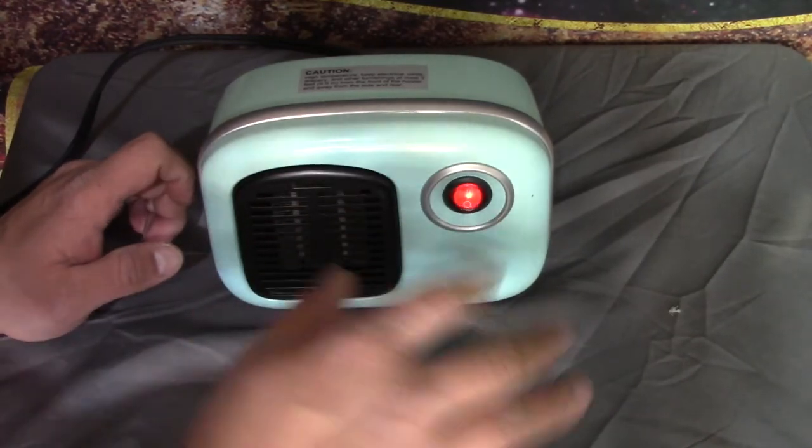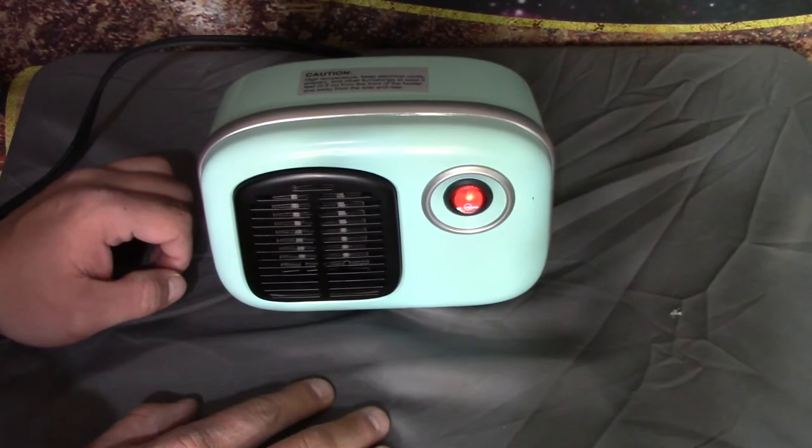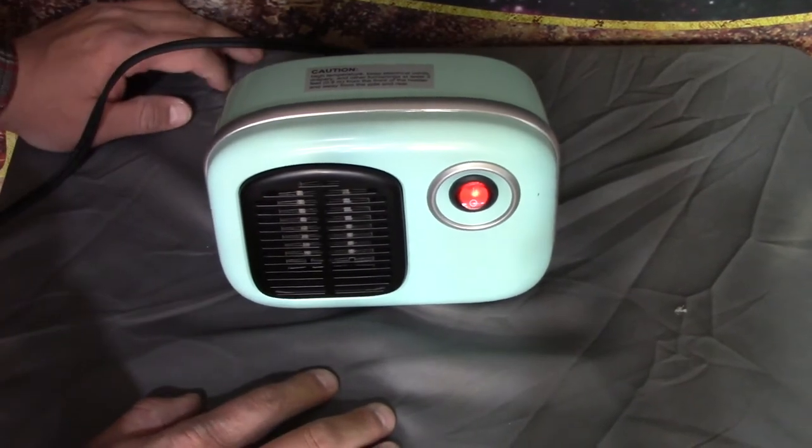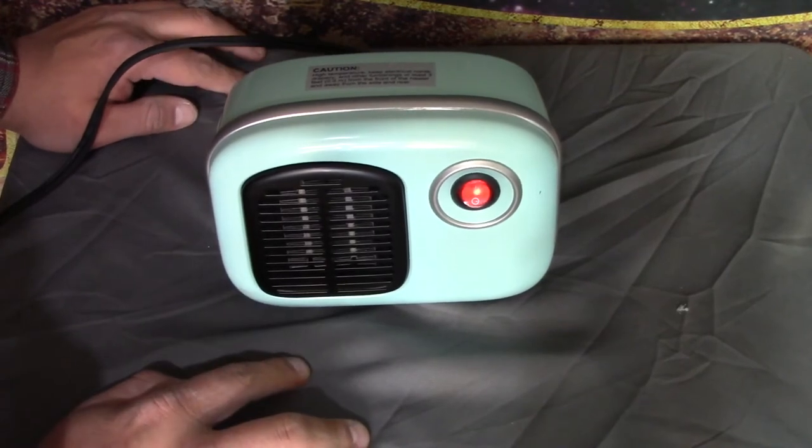Damn, that puts off some pretty good heat, actually. So yeah, that's the little $10 space heater from Walmart. The biggest thing I also wanted to know was how loud it was.